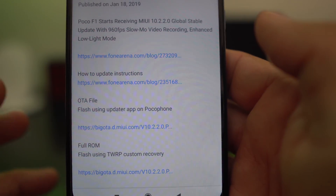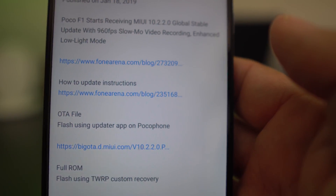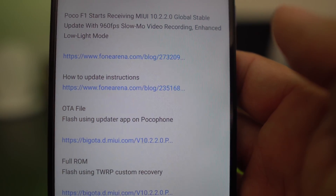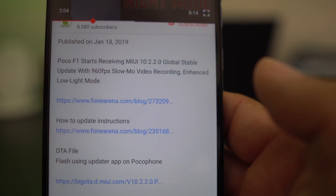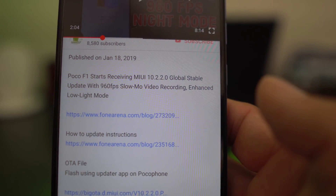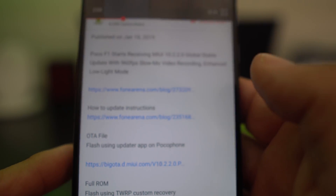The full ROM is for people that use a custom recovery or TWRP, or they do a lot of custom ROM work. That's something I do but most people don't. What we're going to do is use the OTA file and do it through the system on the Pocophone.